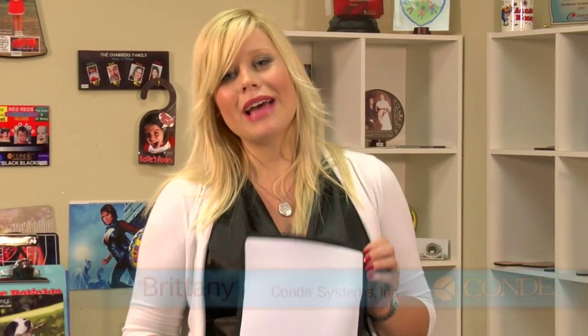Hi, I'm Brittany with Condi Systems, and following the release of Apple's iPad, Condi has come up with an iPad neoprene case, which we're going to be sublimating today.